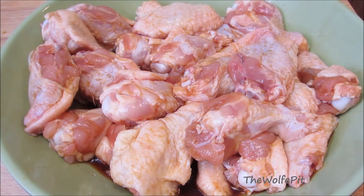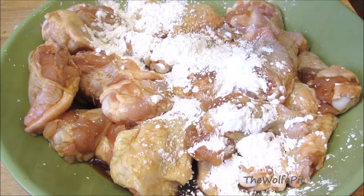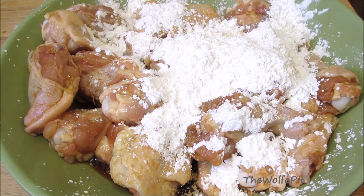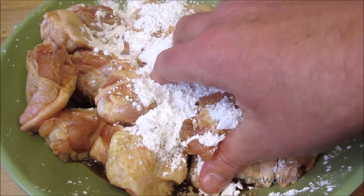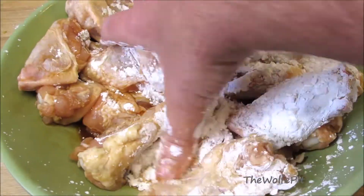Now add cornstarch. For a full printable copy of this recipe and many more, visit the Wolf Pit blog. Please don't forget to like this video and subscribe and come back every Tuesday, Thursday, and Sunday for new recipes and cooking videos. Now give these a thorough mix until all the cornstarch is absorbed, and then these go into the refrigerator for one to two hours.